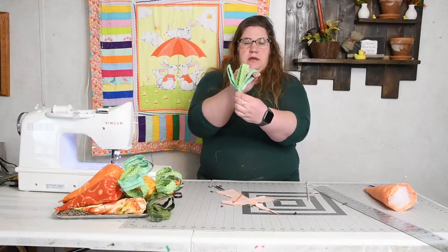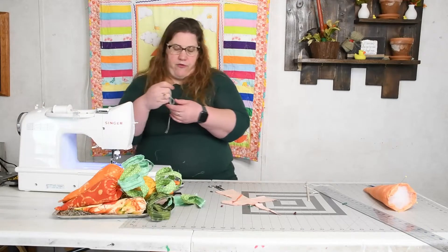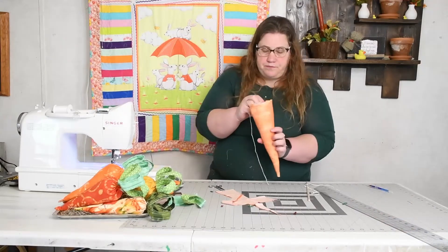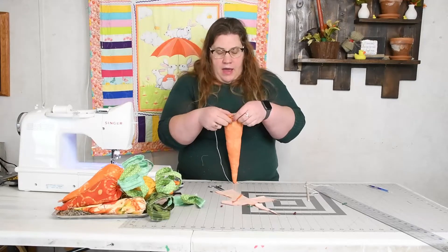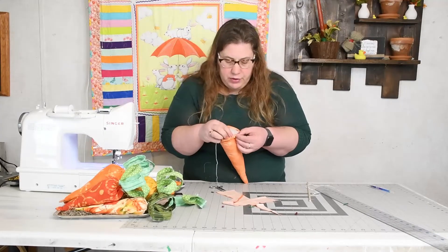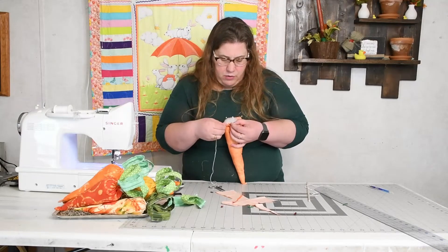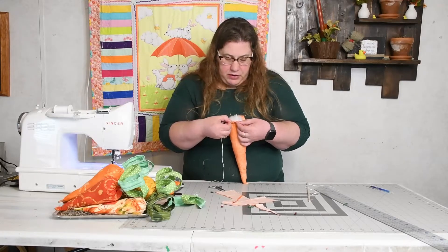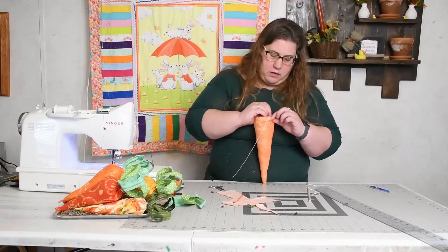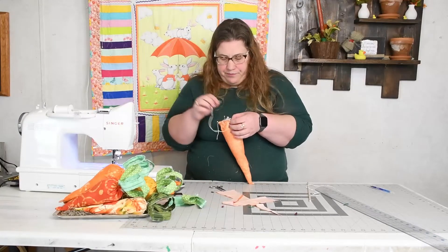Set the stem aside. I have a needle with DMC floss - using all six strands. Take your carrot and start at a hem or seam, then weave the thread through all the way around the opening. You can see why I wanted the bigger fold - it gives you more space to weave through. Make sure when you pull you don't pull all the way through - I've done that a couple of times.